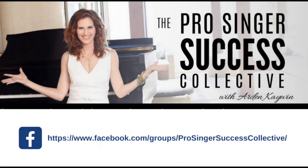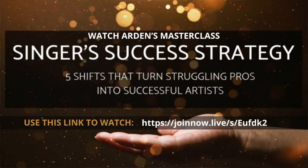This has been today's 60-second singing tip. If you want more tips like this, come and join my free Facebook group, The Pro Singer Success Collective. And if you really want to up-level, watch the masterclass I did recently called The 5 Steps Pro Singers Are Using to Get Big Breakthroughs in Their Sound and In Their Career.